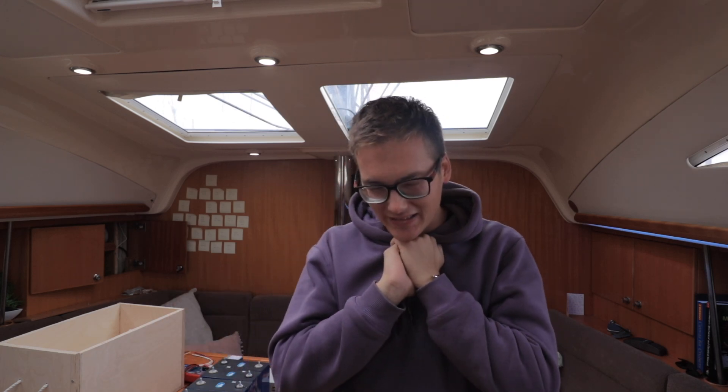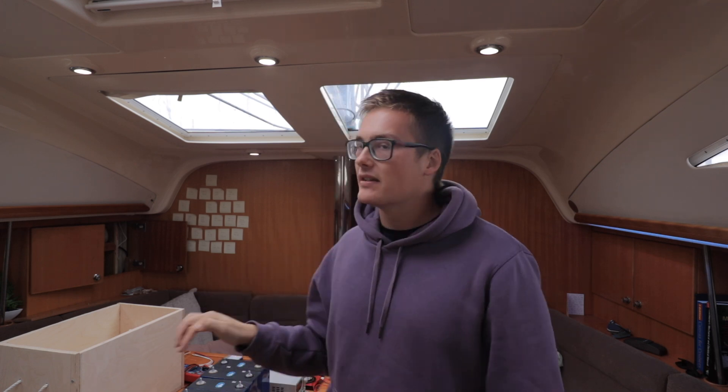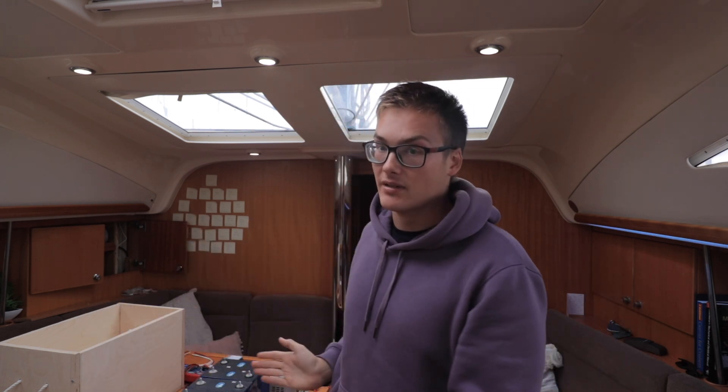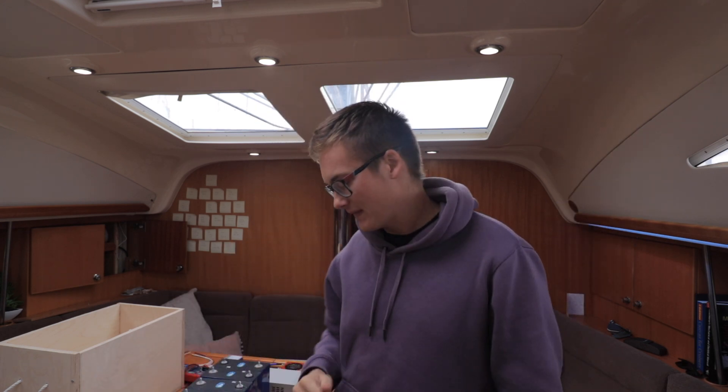Okay guys, so this is finally it — the moment I've been waiting for for nine months. It is battery time. As I said in the last video, I explained everything about why lithium and why we're going this route and why I'm doing a DIY build. If you want to know more about that, click up here and then come back to this video. A quick reminder: all of the next videos in this series are already up on our Patreon, so just click the link below.